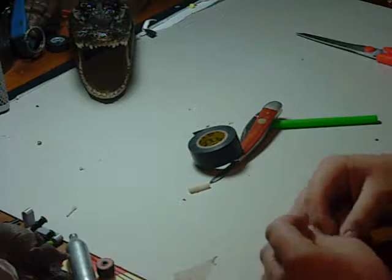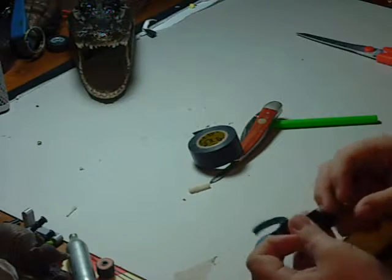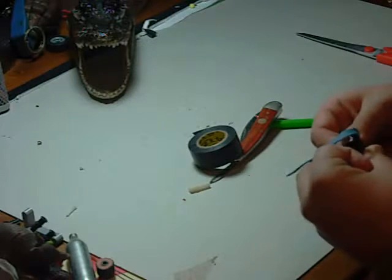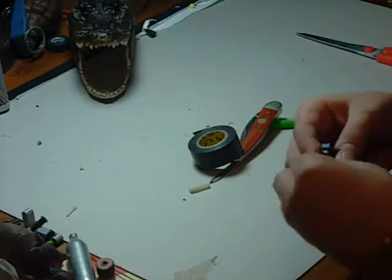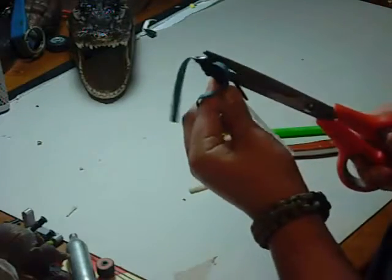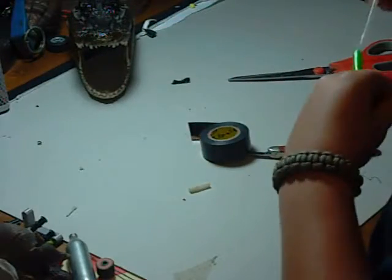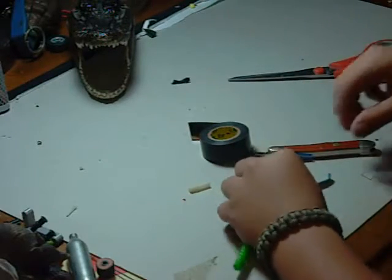You really want to wrap the whole top up in the electrical tape so your rubber band cannot come out. Because if your rubber band comes out, you're screwed and have to do it again completely. Clip the tape off, and then you can put this in.